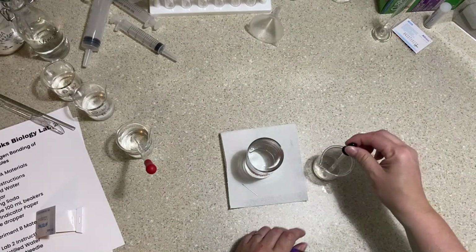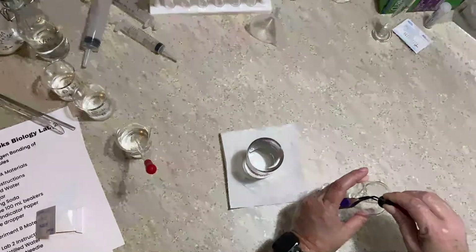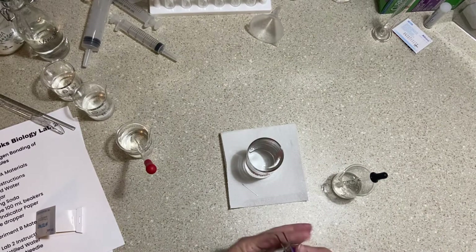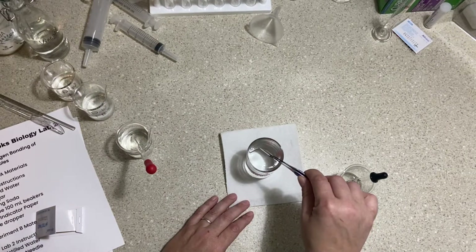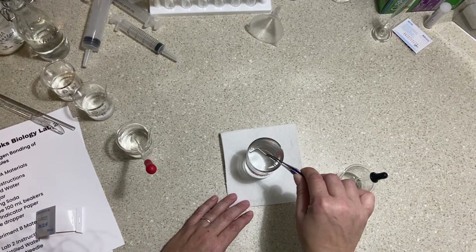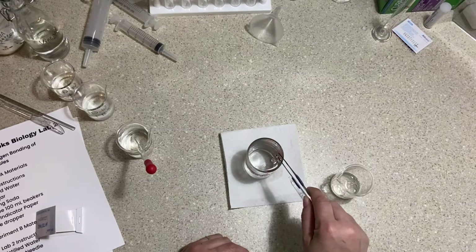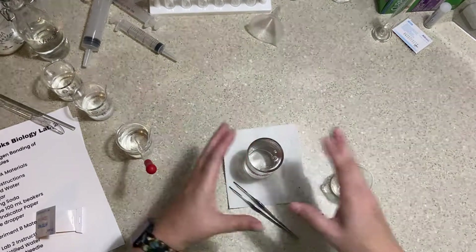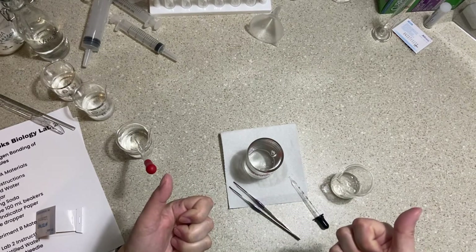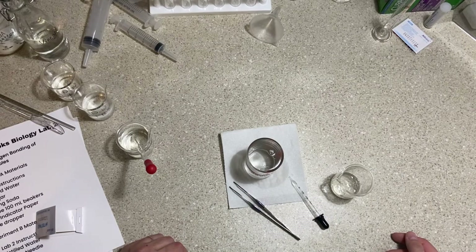Soap will break the hydrogen bond of the meniscus. I've loaded some liquid soap into an eyedropper. There's my needle floating, and now I'll add a drop of soap. You can see the water start to move toward the inside, then fall off the sides — the meniscus has been disrupted. The soap caused the hydrogen bonds to let go, the domed water fell down the sides, and that's what caused our needle to fall because the meniscus is no longer intact.